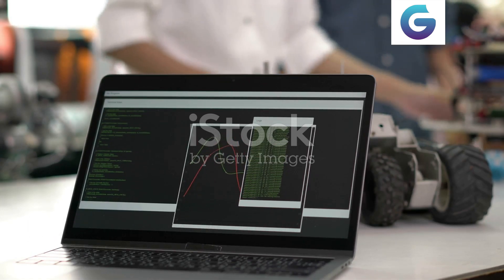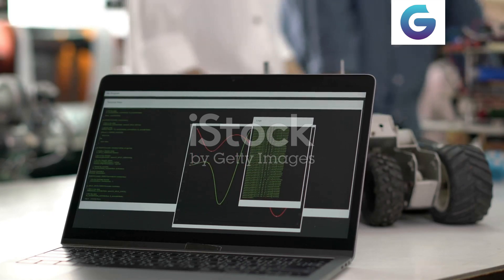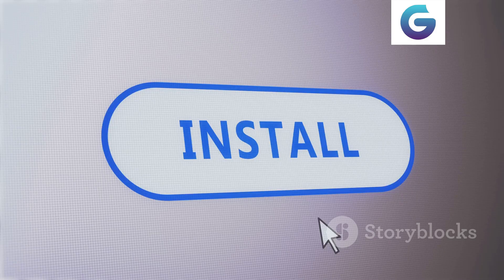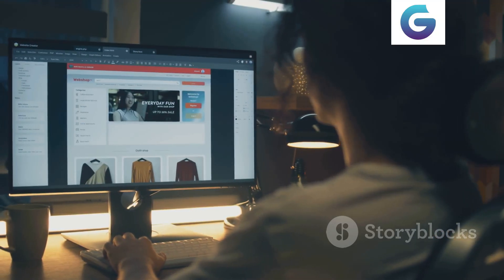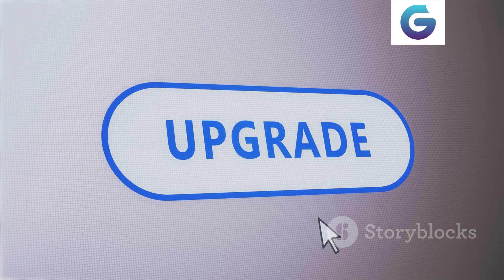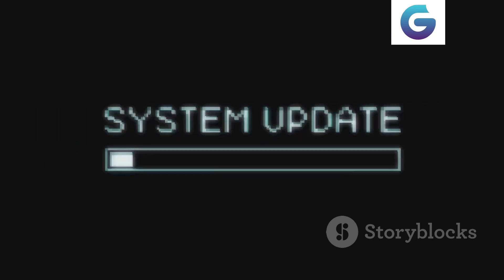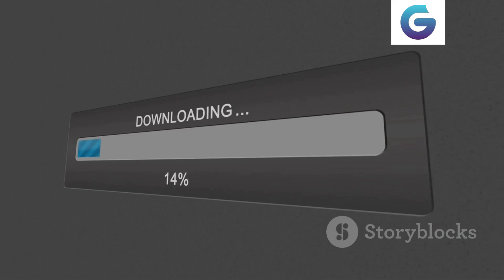Next, we'll use AI Suite, an ASUS utility that allows BIOS updates directly from Windows. Step 1: Install AI Suite — download and install it from the ASUS support site. Step 2: Update BIOS via AI Suite. Open AI Suite and select EZ Update, click 'Check for Updates', and choose the latest BIOS version. Follow the prompts to download and install the update.